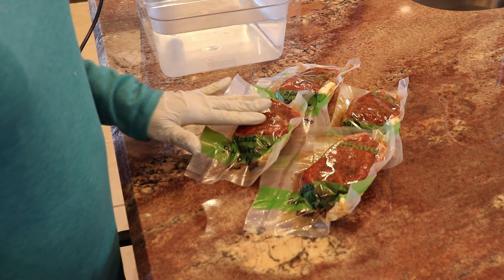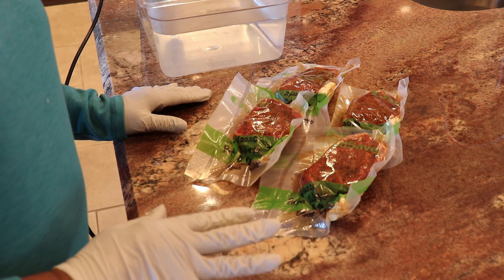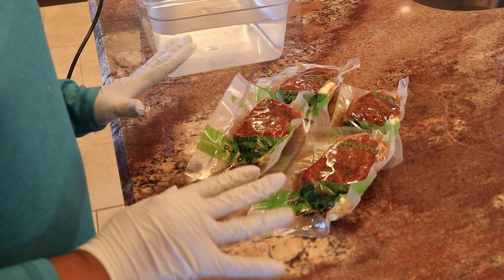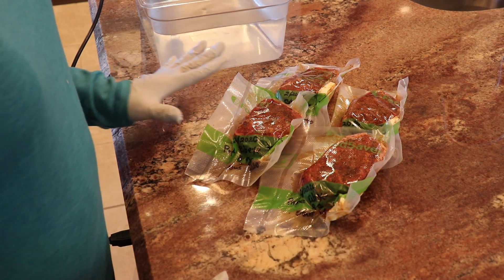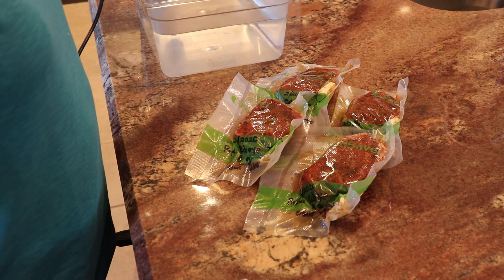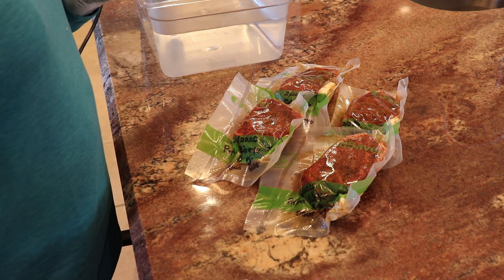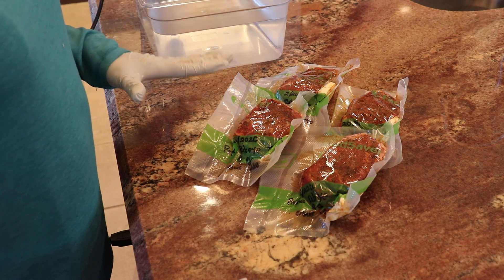I like my steak medium rare to rare, so I like to stay on the pinkish-red side — not raw, but a little more reddish-pink. That's why I'm setting my sous vide machine to 125 degrees: when I do that final sear, I know I'm not going to get it past 135, and it will be good to go.